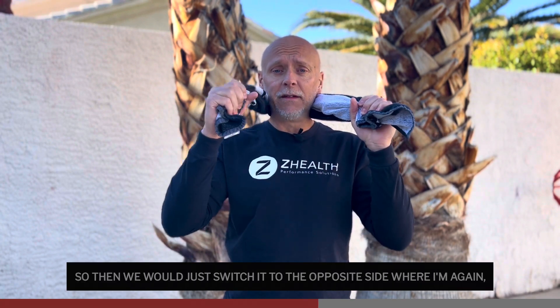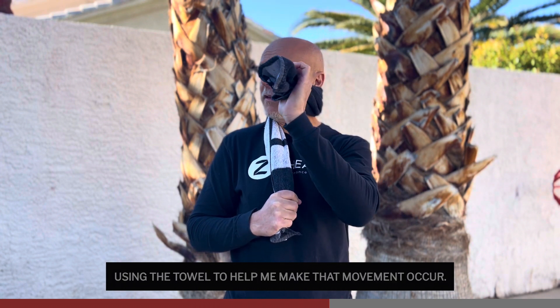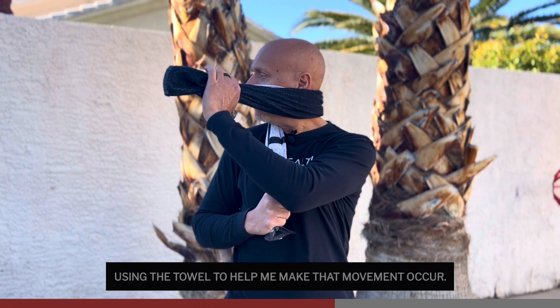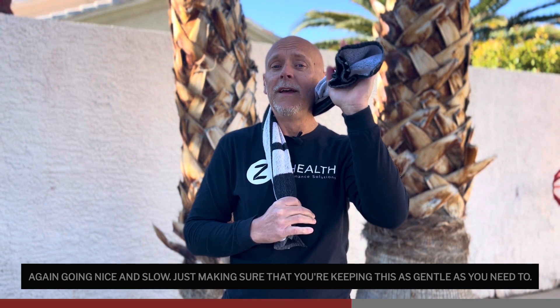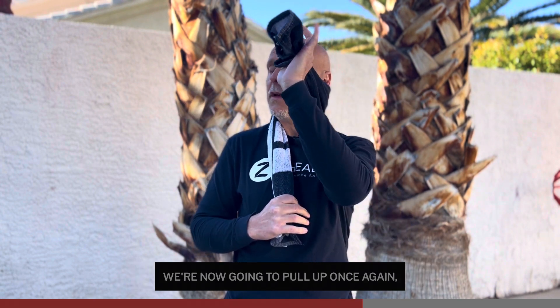We would switch it to the opposite side, again pulling down, this time rotating right and using the towel to help make that movement occur. Going nice and slow, just making sure you're keeping this as gentle as you need to. Then after you've done some horizontal pulls, we're now going to pull up, trying to get into that upper cervical spine.